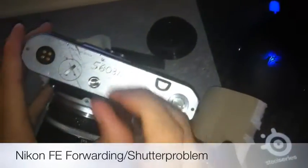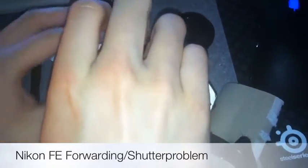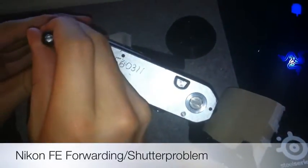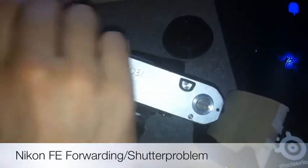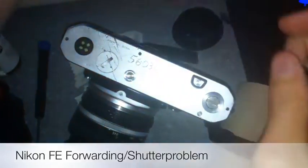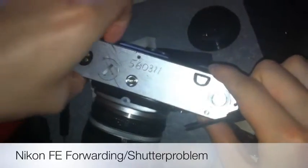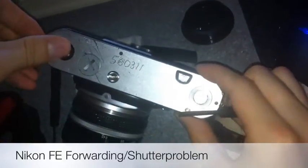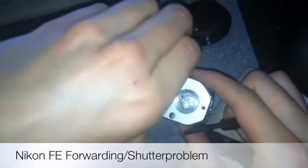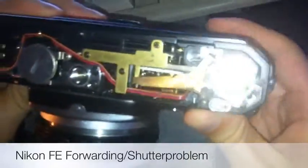I'm going to take away the second screw here, and once we get it open it can take a little while to get it to release. Like this. Here you have the forwarding movement of the winder.